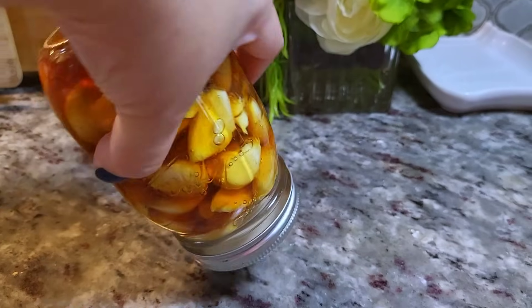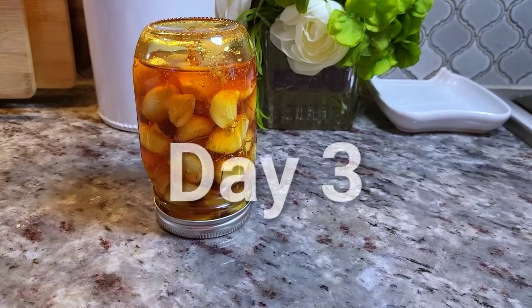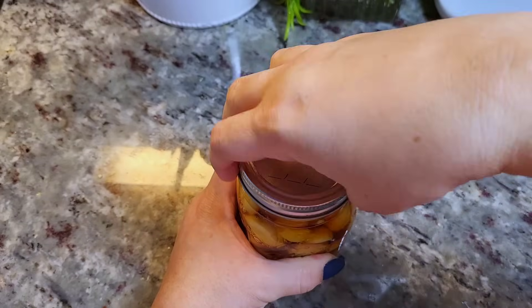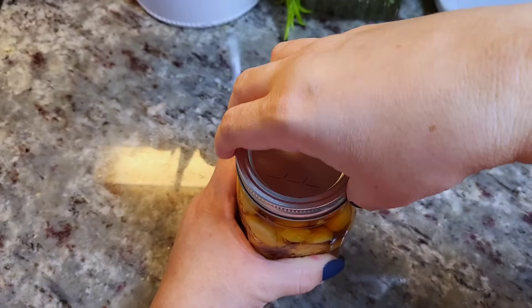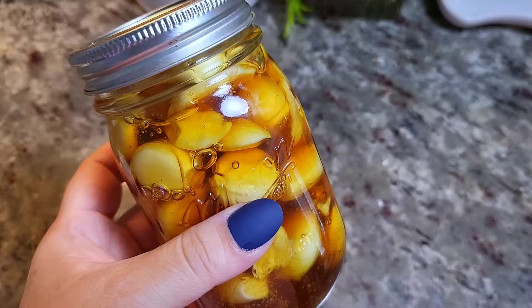Close it again and flip it over — that just helps to move things as it's fermenting. By day three, repeat the process: open it, remove the air. By the third day I like to place it in my refrigerator. If you want it to continue to ferment longer, go for it. I keep this in my fridge until it's done, maybe a month.